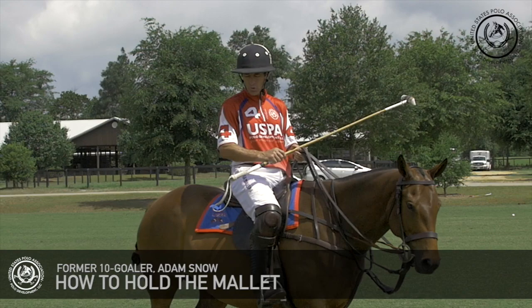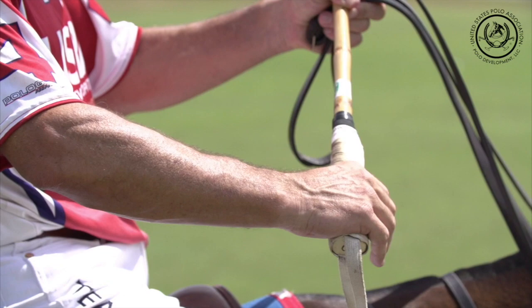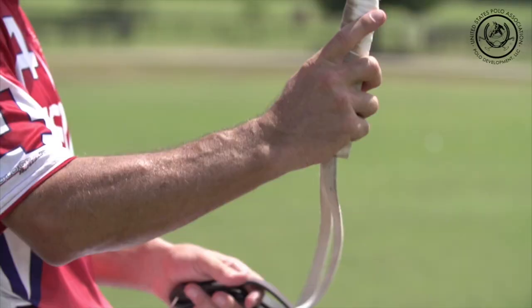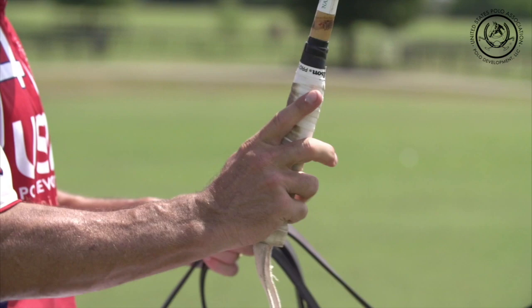Today I'm going to discuss how to hold the mallet. I think this is crucial to the sport, and a common mistake I find with beginners is that they grab the handle of the mallet more like a club than a musical instrument. It's very important to learn how to spread your fingers on the mallet.